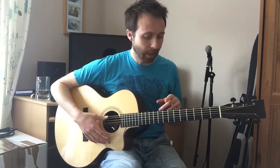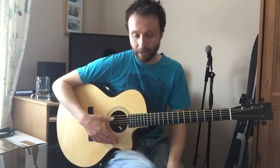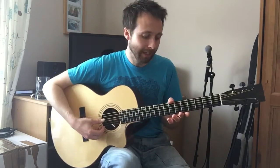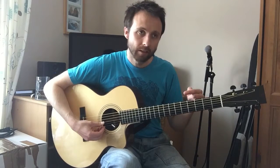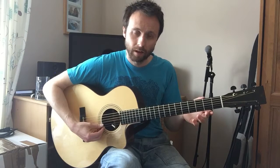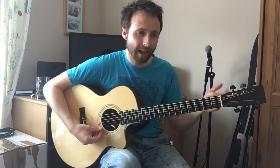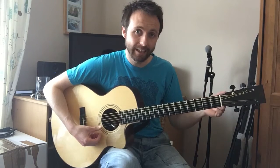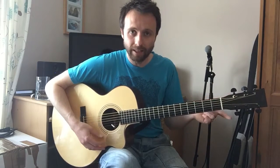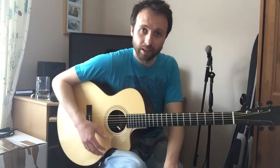Open D tuning starts from the lowest string, the E string — we tune that down to D. So we have D on the sixth string. A string is normal, D string is normal. The G string goes down to F sharp — that's string number three. String number two, which is B, goes down to A. And the high E string, string number one, goes down to D. So from the lowest string we've got D, A, D, F sharp, A, D — that gives us an open D tuning, which is basically a D major chord with all the strings together.